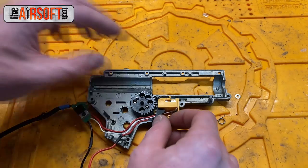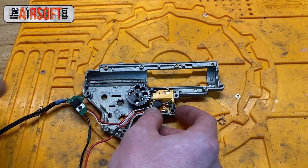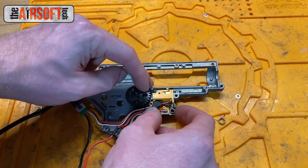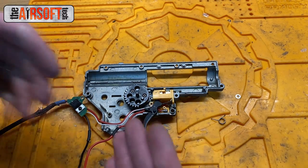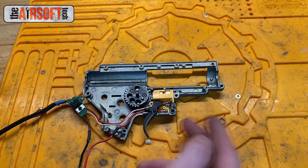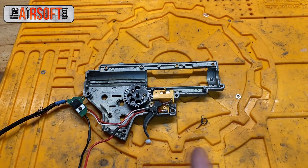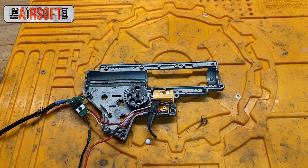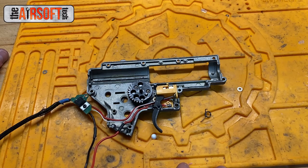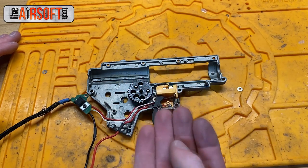In full auto only. Now if you go to semi-auto and your trigger is depressed forward, pushing the trigger trolley forward to make contact and rotate the gearbox, then your sector gear knocks off the trigger trolley — now there's nothing to assist this trigger to reset except this trigger spring right here underneath it. If that's broken or out of place, your trigger is not going to reset at all, which makes playing airsoft in semi-auto almost impossible.